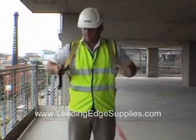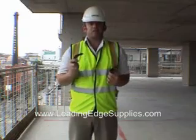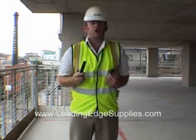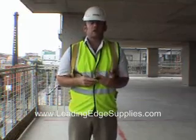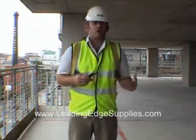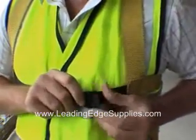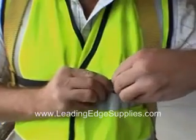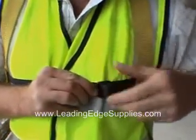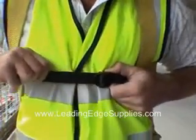Next thing you'll notice is the chest strap. Point to note is that this is non-load bearing — it's there to keep the shoulders on and to keep the dorsal plate nice and tight to your back. It doesn't matter which way round we do these up. So I'm going to do the chest strap up: it goes in the rear loop, pull it tight, through the front loop, and then we tighten it so it's nice and comfortable yet nice and tight.